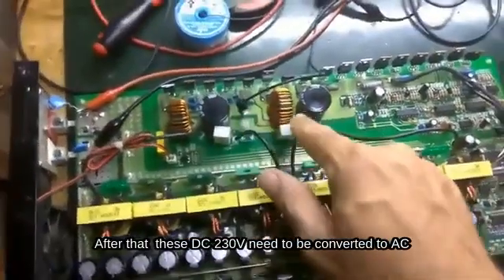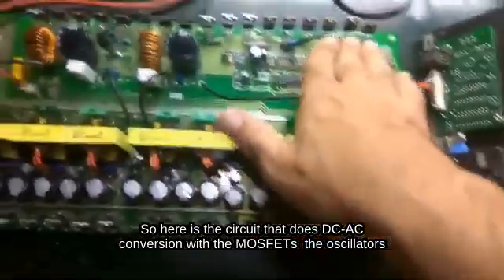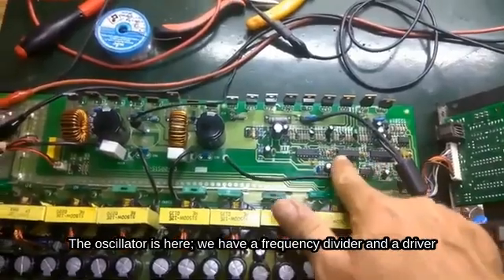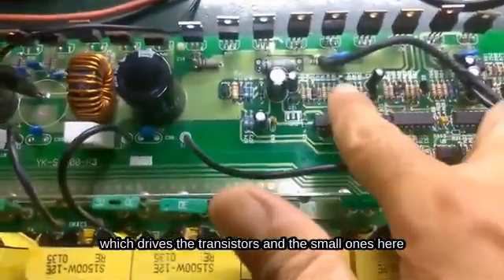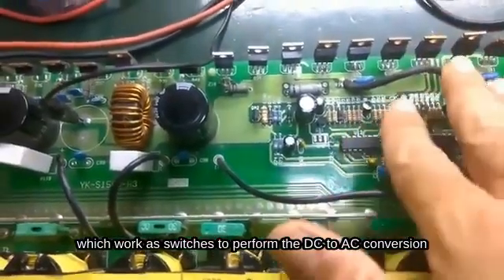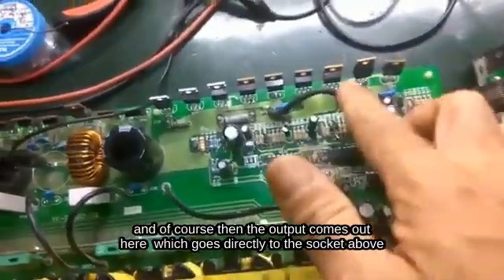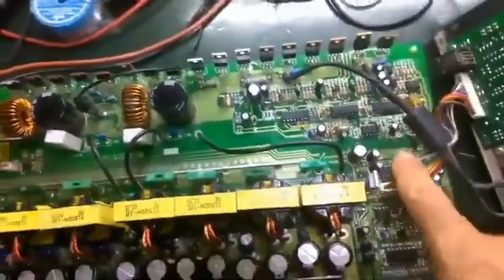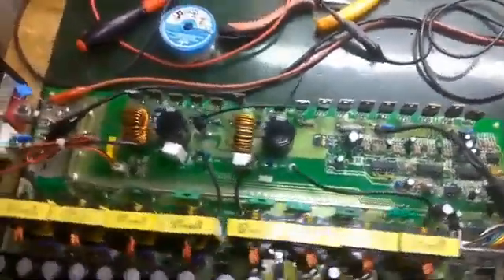After that, these DC 230V need to be converted to AC. Here is the circuit that does DC-AC conversion with the MOSFETs and oscillators. The oscillator is here. We have a frequency divider and a driver, which drives the transistors — four transistors — which continuously drive the MOSFETs, which work as switches to perform the DC to AC conversion. The output comes out here, which goes directly to the socket above and outputs 220V AC. Here we also have an integrated circuit which controls the indicators of the inverter.